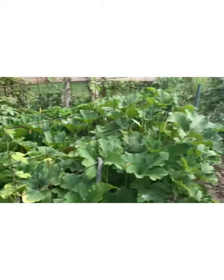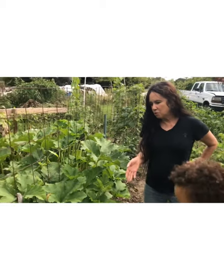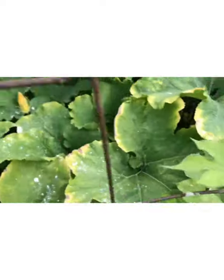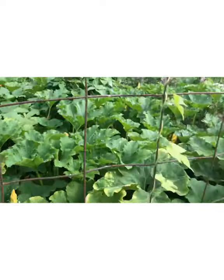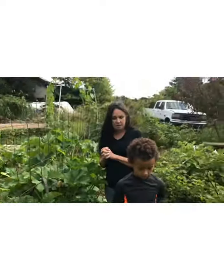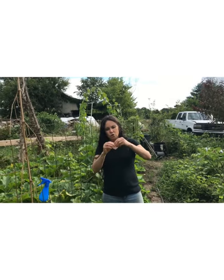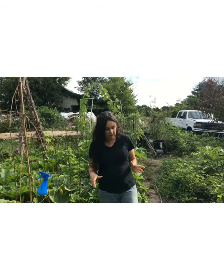I also wanted to show you some of the pretty flowers — they're closing up for the night right now. For those of you that saw my video on the stuffed flowers, any of the squash or pumpkin flowers you could use. It's actually a bigger flower and it is amazing to stuff. It's just bigger, so a lot of times you just wrap it, tie it with a string, and you could actually boil it — steam it really.